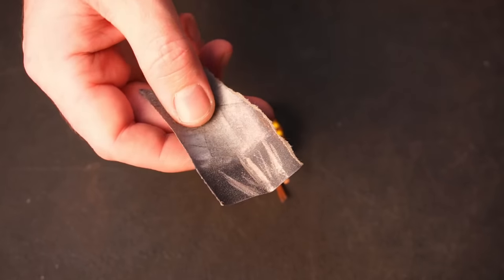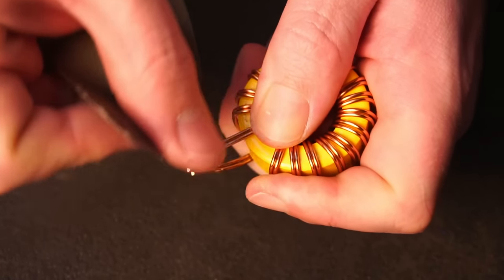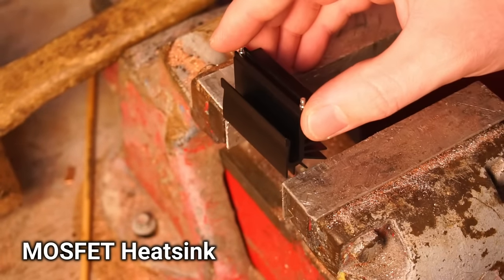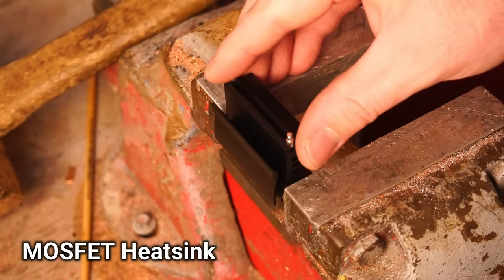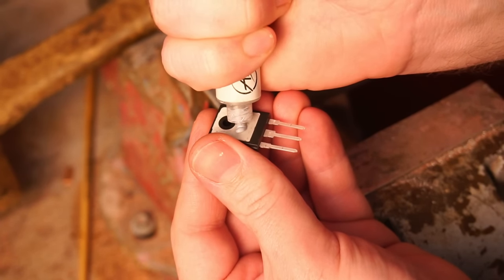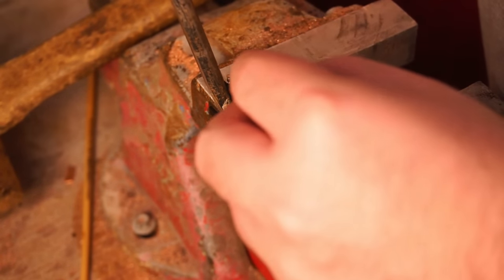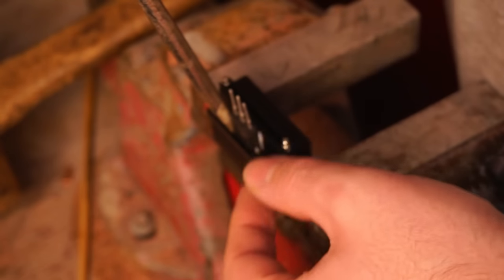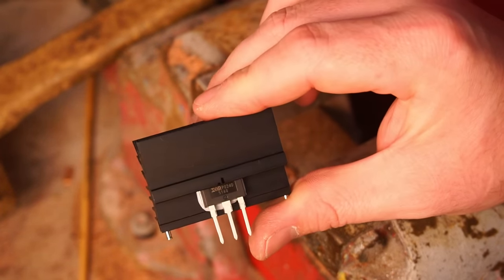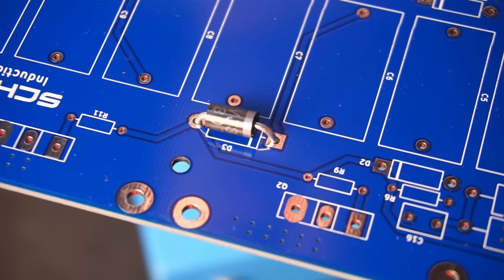I remove the insulation from the wire using sandpaper and that's the inductors done. I applied thermal paste to the MOSFET and using a screwdriver to pry open the clip, I installed the MOSFET into the heatsink. With that done I could focus on installing the remaining components onto the PCB.